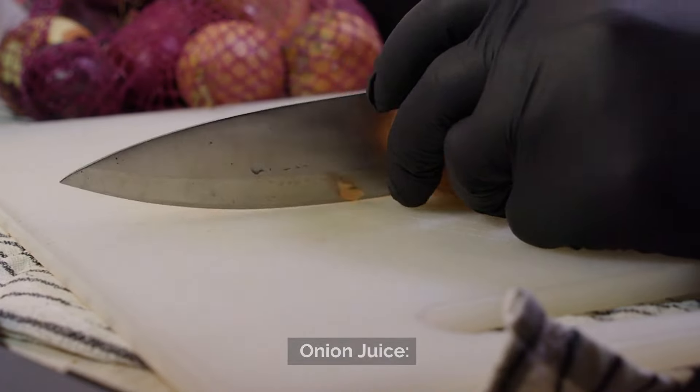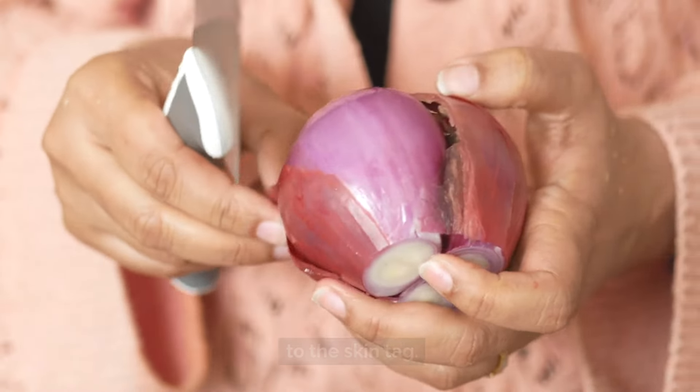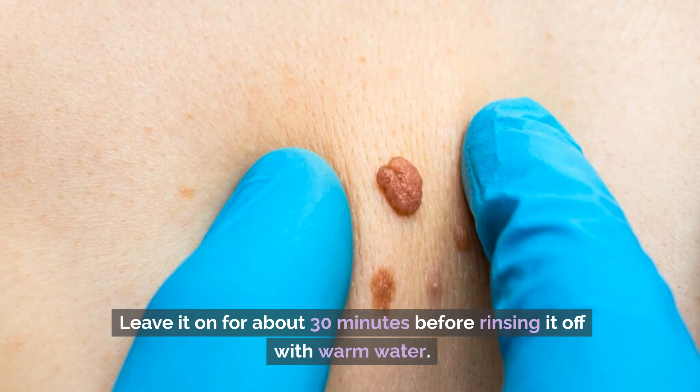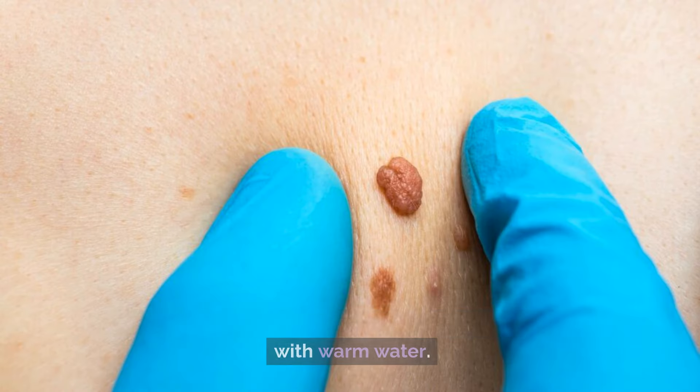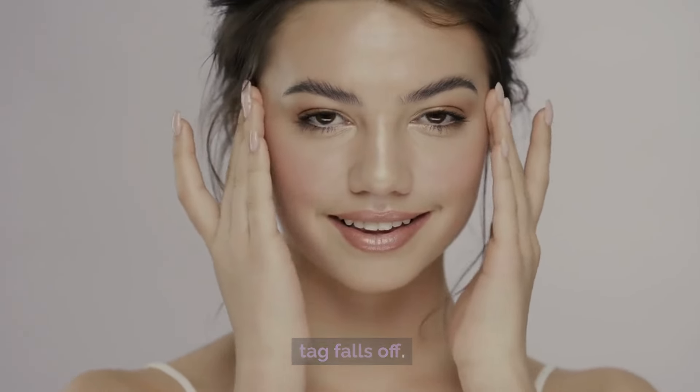Number 9: Onion Juice. Extract juice from a fresh onion and apply it directly to the skin tag. Leave it on for about 30 minutes before rinsing it off with warm water. Repeat this process multiple times daily until the skin tag falls off.